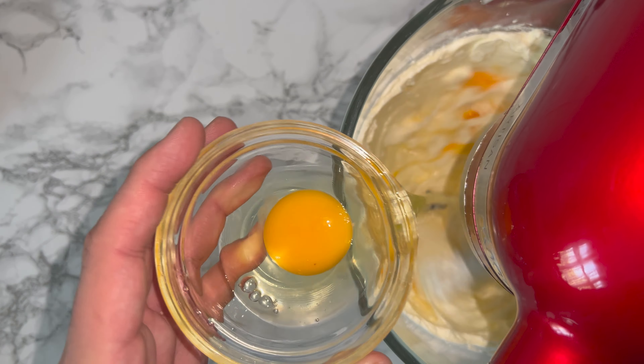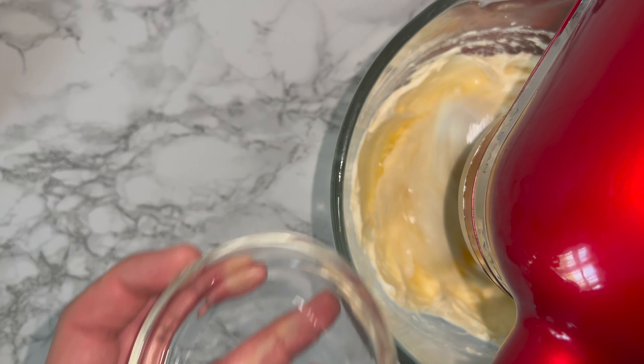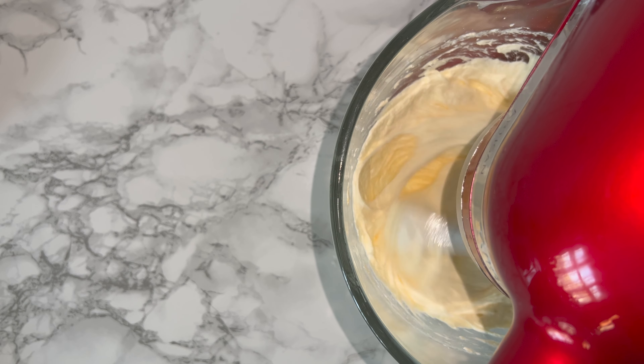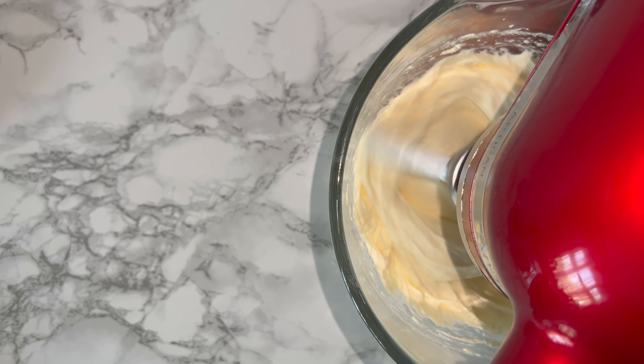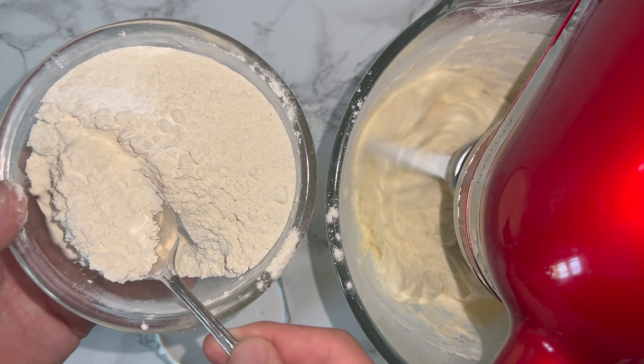you can then go ahead and add in your eggs one at a time, beating well in between each addition, being careful not to split or scramble the mixture in the process. This can happen if you add them both at the same time, so allow them time to mix and fully work in. You're looking for the mixture to look something like this — it's pretty well come together.